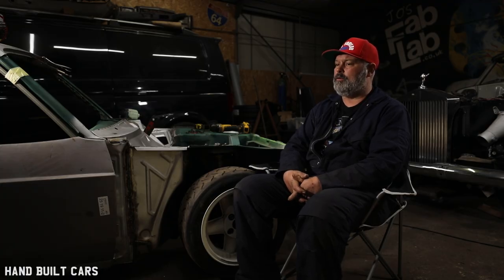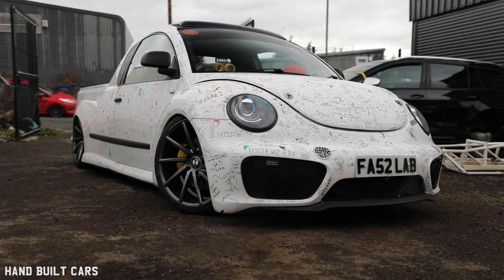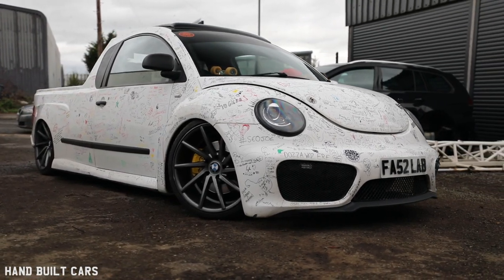My name's Joe Riley. I am the owner of Joe's Fab Lab. I built the BMW Volkswagen Beetle pickup. The BMW estate was actually my own car, what I drove to work every day.